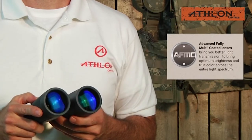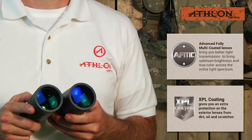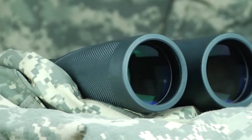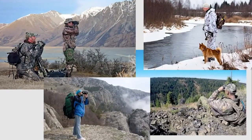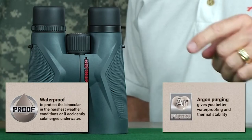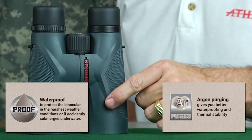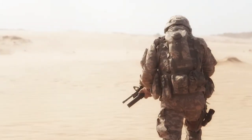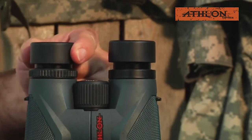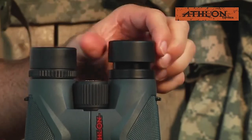All Midas binocular lenses have advanced fully multi-coating and XPL coating. This XPL coating gives you extra protection on the exterior lenses from dirt, oil, and scratches, and anything else that Mother Nature can throw at you. The Midas binoculars are made with a magnesium alloy chassis that assures your binoculars can handle the most rugged conditions. The argon-purged chassis chamber together with a robust waterproof design gives you the assurance that you are ready for the most challenging elements. Finally, these binoculars feature twist-up eye cups with intermediate stops that allow you to set the eye cups to the ideal eye relief for your eyes.